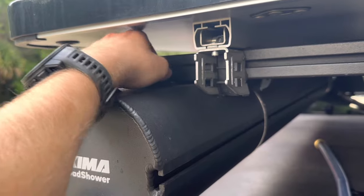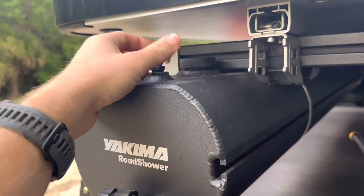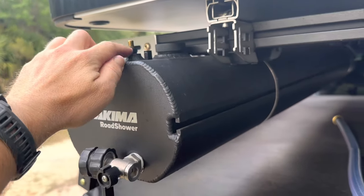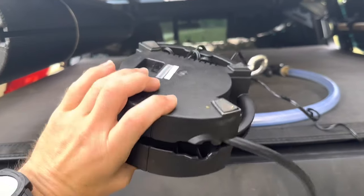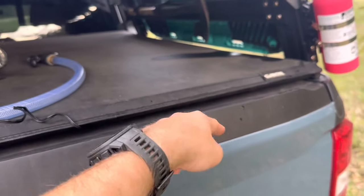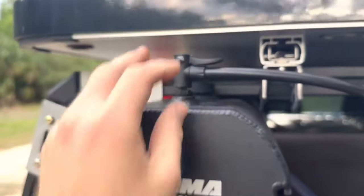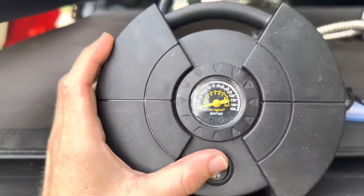Just hand-tighten the water cap. This little cap right here is for either a bicycle air pump, a regular air compressor, or even a hand pump — you can charge this entire shower with just a hand pump if you have no electricity. I have my cheap five-dollar air compressor that I got from Dollar General plugged into the outlet in the bed of my truck. Put this cap on, tighten it down, and you should not go over 65 PSI. I usually stop around 55, so go ahead and turn it on.